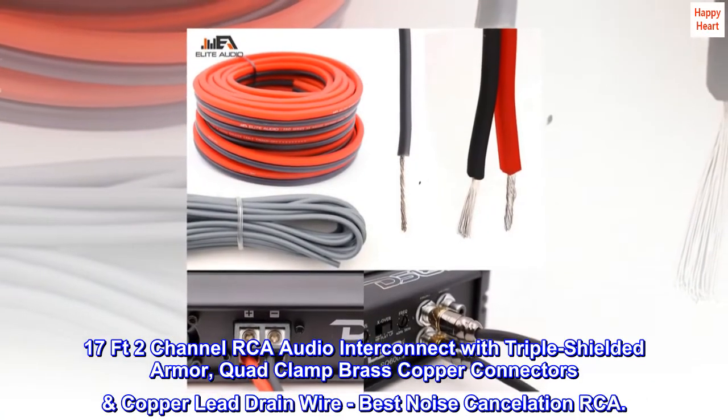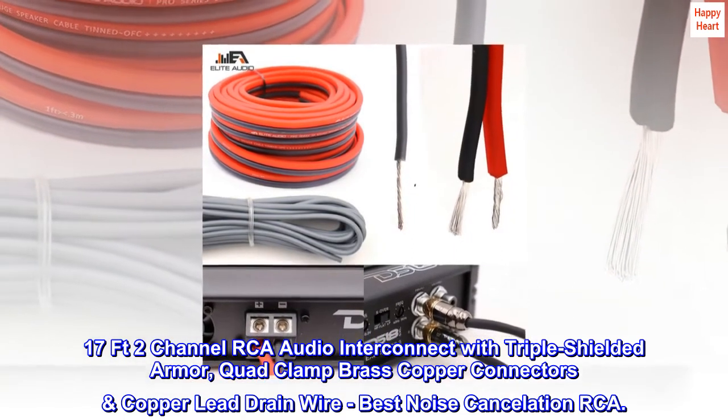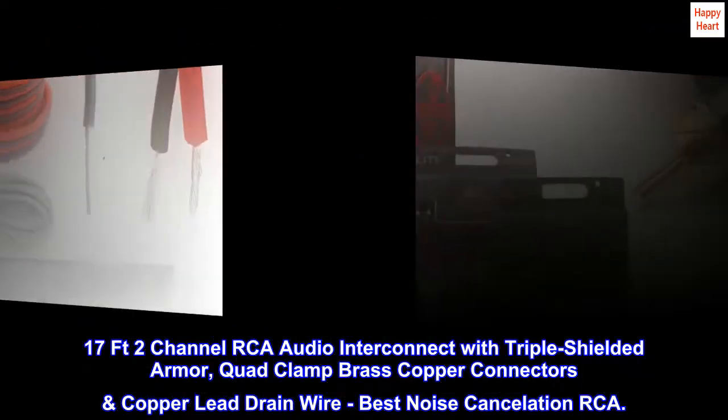17FT 2-channel RCA audio interconnect with triple-shielded armor, quad-clamp brass copper connectors, copper lead drain wire — best noise cancellation RCA.